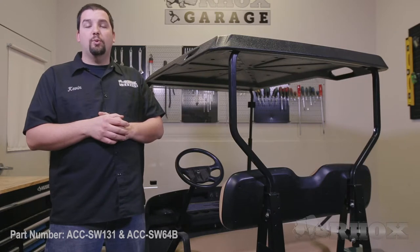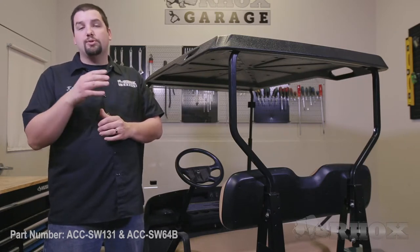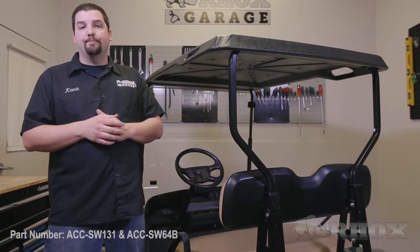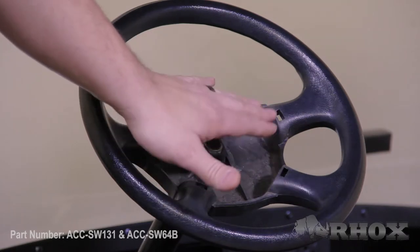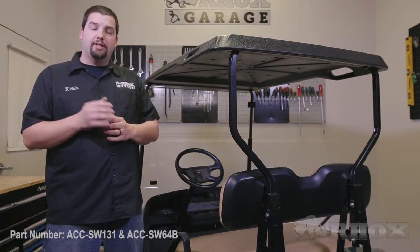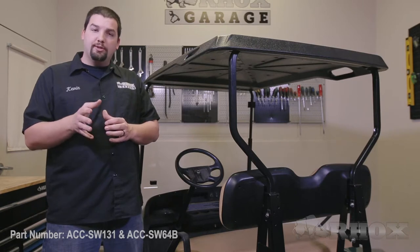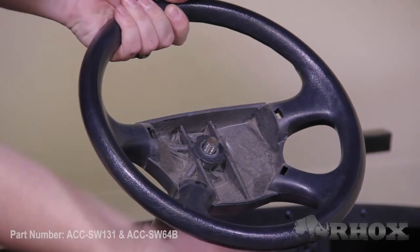Before removing the stock steering wheel, make sure the tires and the steering wheel are both straight, so your new steering wheel will be in perfect alignment. Then remove the nut securing the steering wheel to the steering column. You may need to use a hammer or rubber mallet to release the steering wheel. After the wheel has been removed, discard it — however, retain the nut as it will be reused to install the steering wheel adapter.